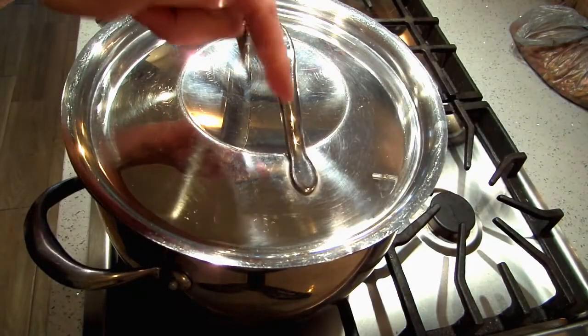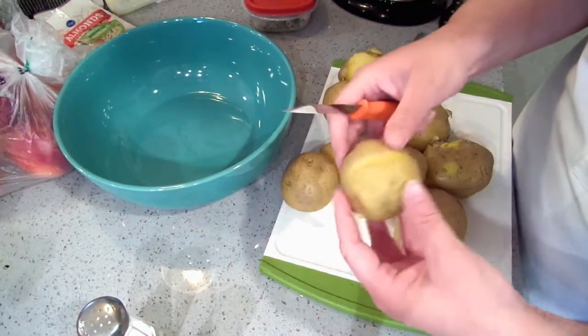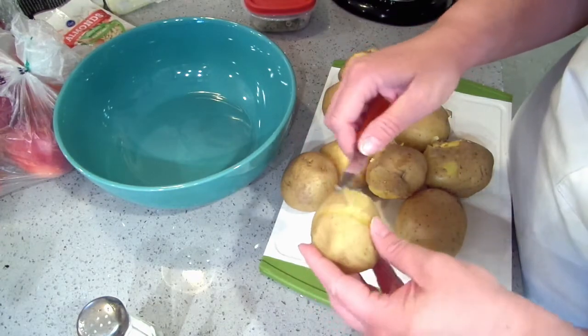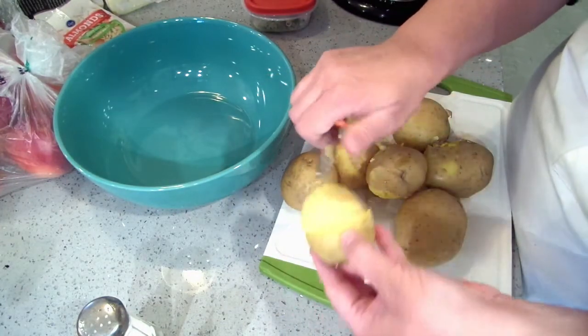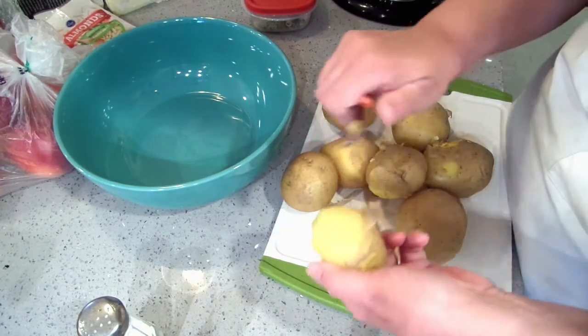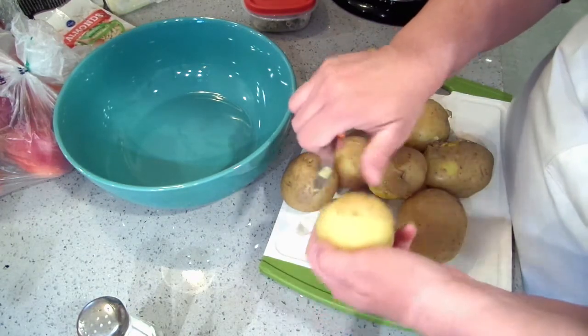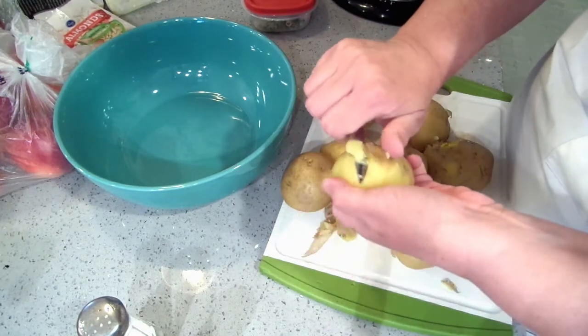I'm going to cook these potatoes just until they're fork tender. Our potatoes are done and they are now cool enough to handle — still warm, but I can at least hold them in my hand. I am going to peel mine, but if you want to leave your peels on, you feel free. You can also use small potatoes or fingerling potatoes.